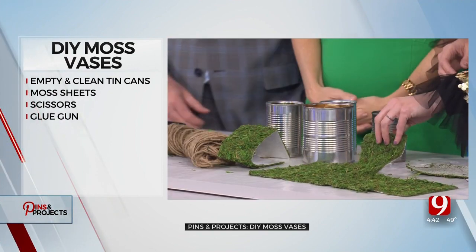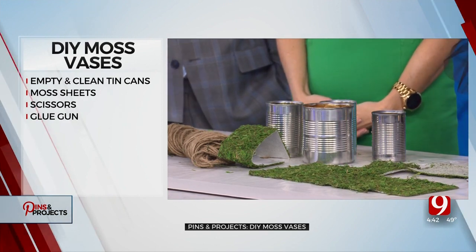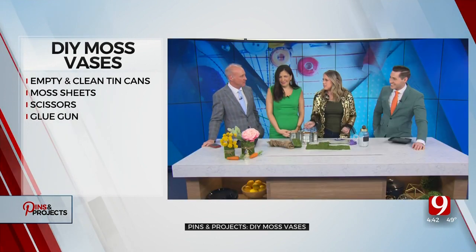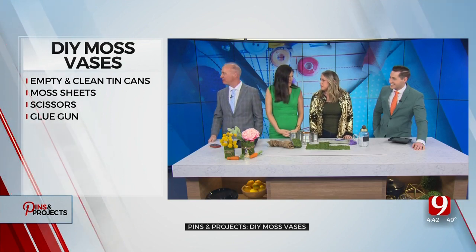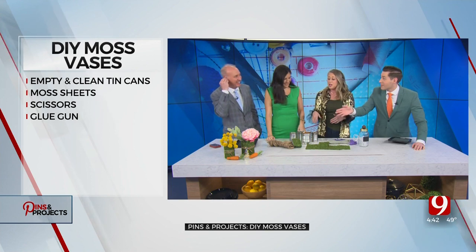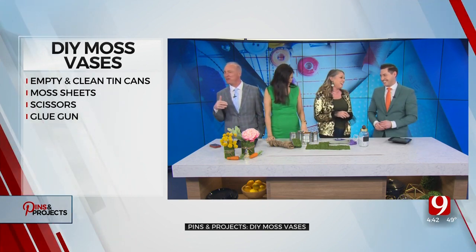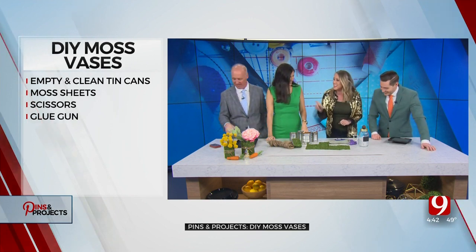You brought your significant other over here. We were going to hang out afterwards. We don't think that far ahead. All right, never mind. So we're going to go make some moss-covered vases, David. He's super into crafts — he's like, I need a bar and a beer. That's all he wants. That's why he's here.